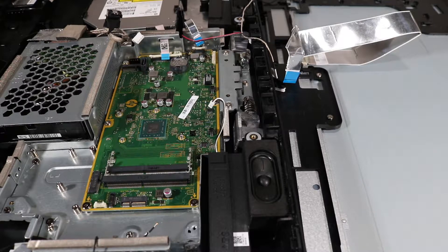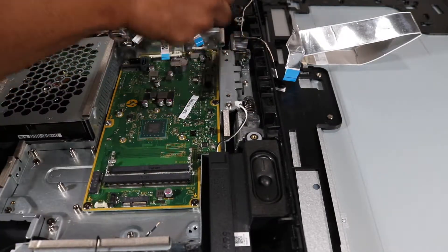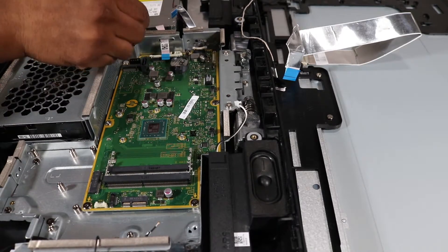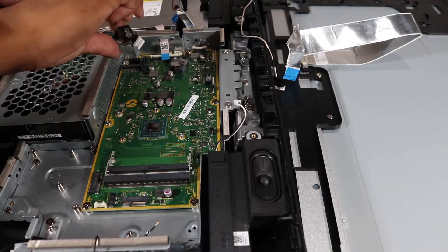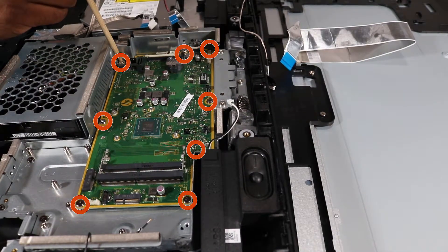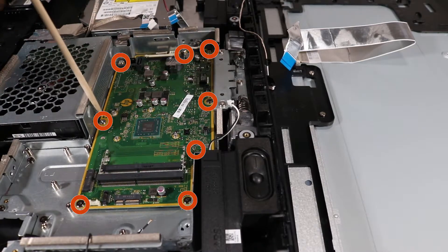Removal: Detach all system connectors from the motherboard. Pull the hard drive cable and other connector cables out of their guides along the motherboard shielding and away from the motherboard area. Remove the eight remaining Phillips No. 2 screws securing the motherboard to the shielding and the chassis of the PC.